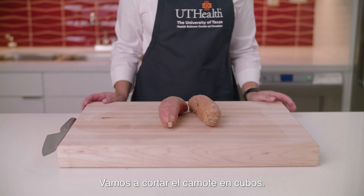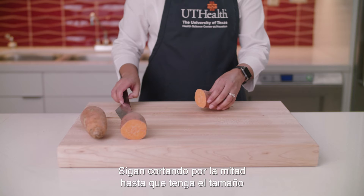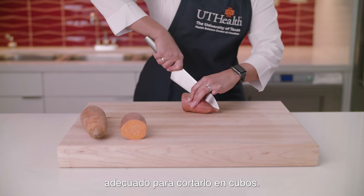Let's dice the sweet potato. Cut a sweet potato in half. Continue to cut in half until it is the right size to dice.